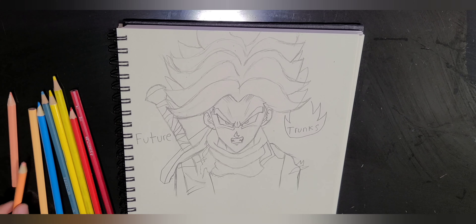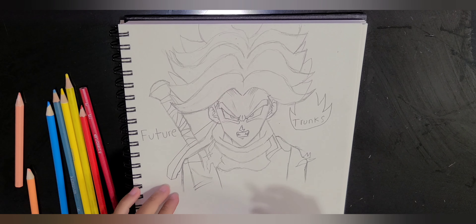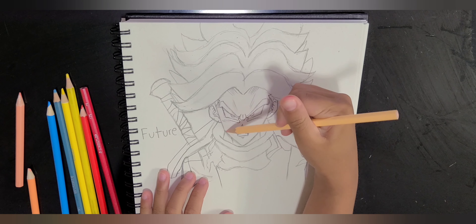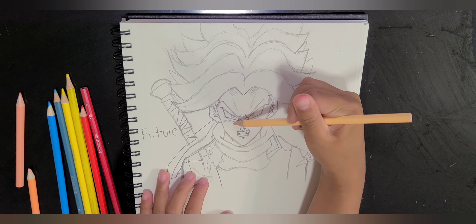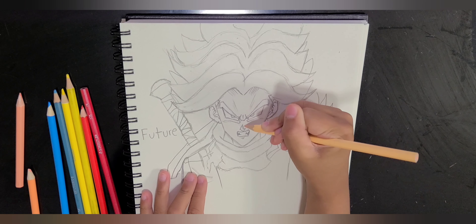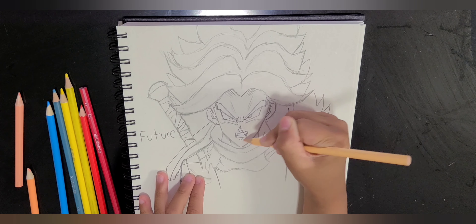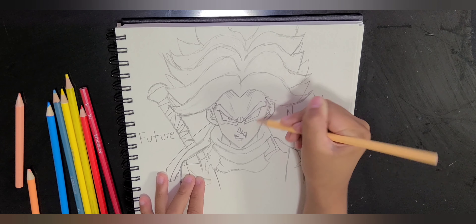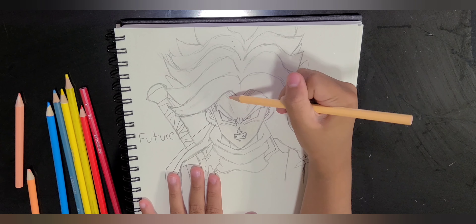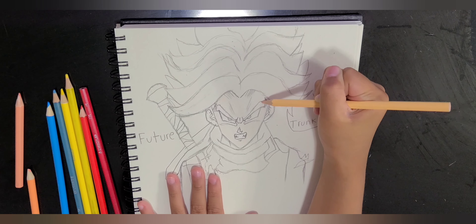So now we are going to start coloring. First we will use the lightest peach, which is light peach. We're just going to color the outside. I know Trunks' skin looks very pale, like white. Just like that.